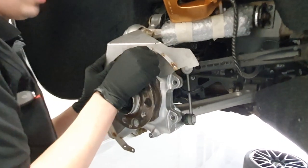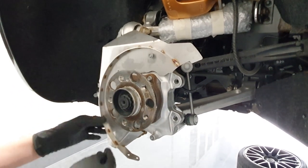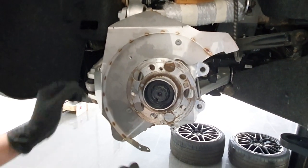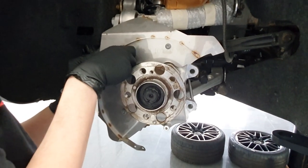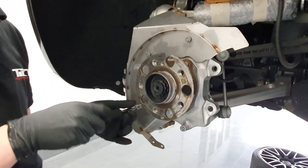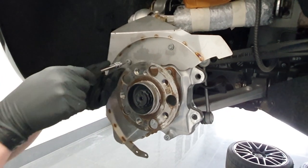We use the original bolts and attachment points to install this heat shield. The difference between this one and the original one is material and shape basically. The original one is made out of aluminum and has stamped shapes to keep it rigid, but they also create that gap between the shield.